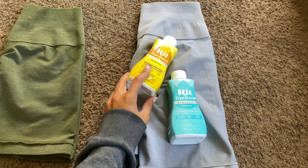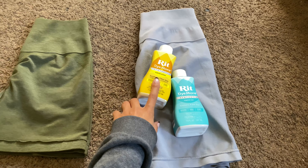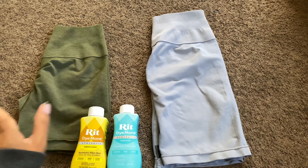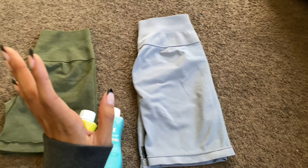Here I have the Rit Dye More Synthetic Dye. Hopefully this works — I have two colors to mix together. I'm trying to get like a light green matcha color, and I don't know how that's going to take on this gray color. So we'll see.